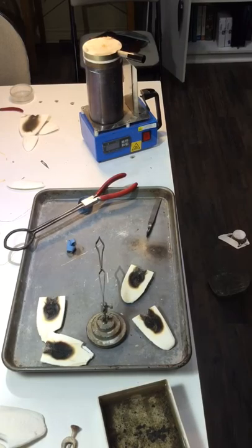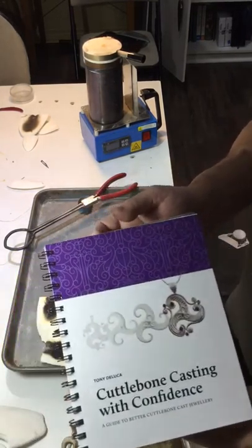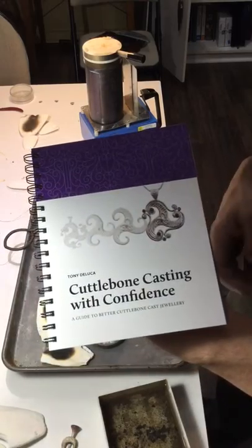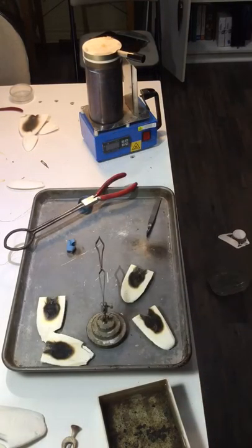For those of you who are interested, this is my book Cuttlebone Casting with Confidence. I just finished it last year and I'm still in the process of marketing it. Thank you to those who have purchased it, and I hope everybody found this video interesting.